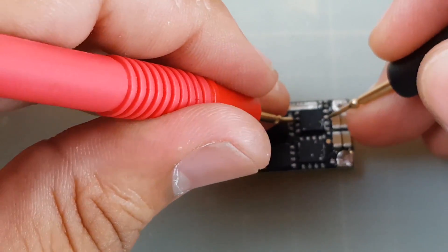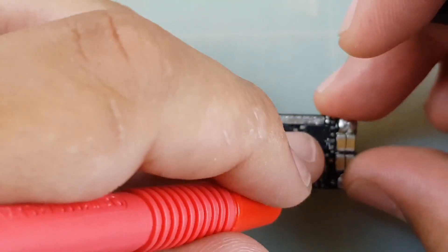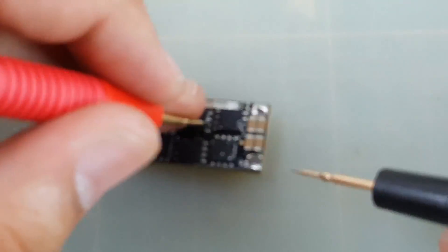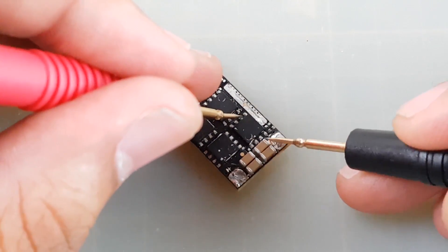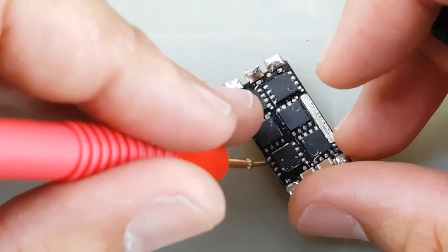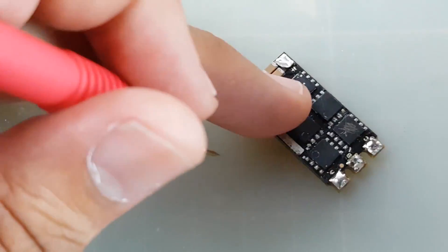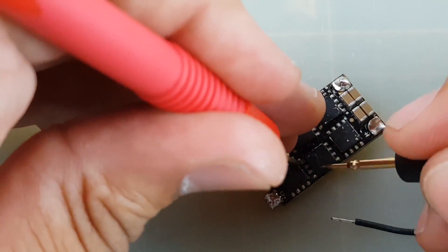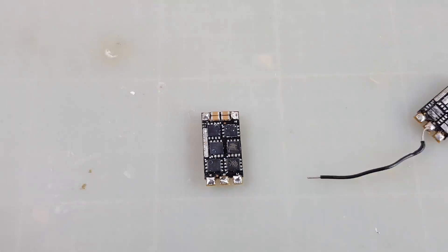Let's double check — and be careful, sometimes you might be touching the negative or positive of a capacitor and get a little beep, thinking you have a bad MOSFET. If your multimeter probe is touching an edge of a capacitor, that could give you a false alarm, so take that into consideration. Checking the last one — yeah, these two are the broken ones. Let's double check — confirmed. So we have these two that we need to remove.